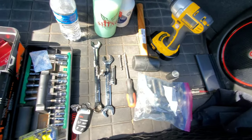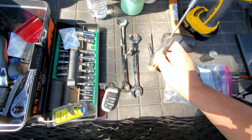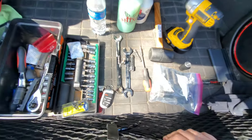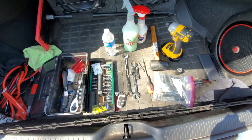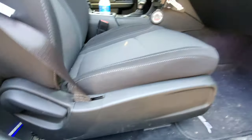I also have a blank extension just in case, which will definitely be helpful for the seat belt bolt given its location, and a screwdriver to help unlatch all the connections. That's basically it — let's get started on the passenger side.